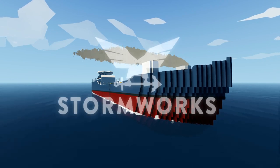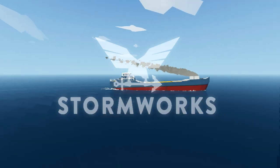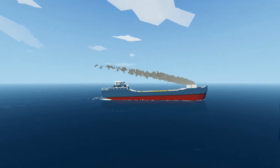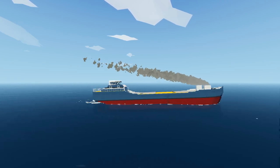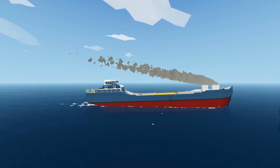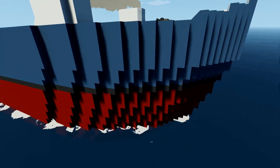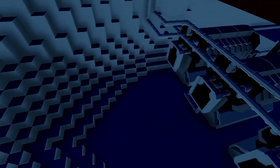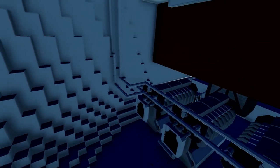Hello guys, welcome back to another Stormworks video. Today we are working on our thingamabobby again. As you guys can see right here, we need some sort of stabilisation to stop us from going so far forwards — so far up at the front. What we're going to do is probably add some sort of weight at the front somewhere. We might even add some sort of fuel tank, maybe a water tank or something like that.